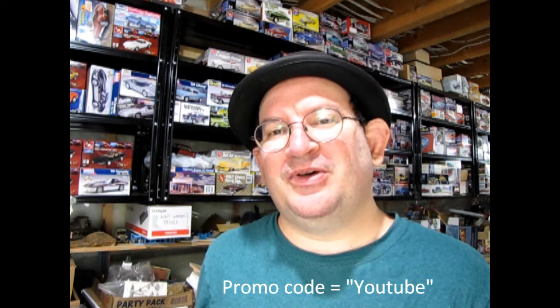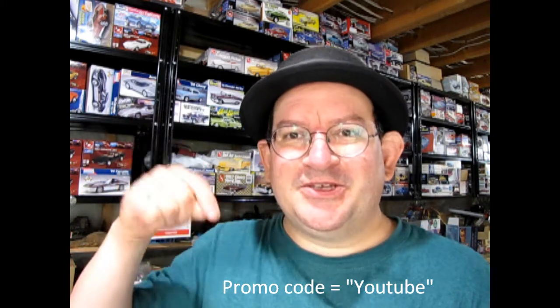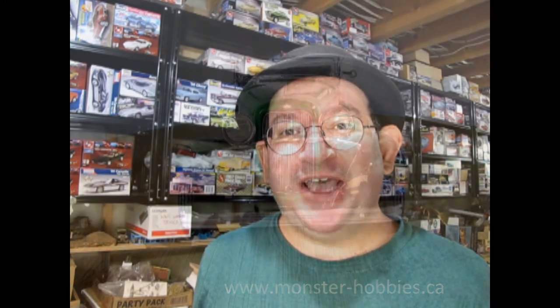Thank you for watching this video up to this point — it really means a lot to us. If you're enjoying these great model cars, we want to offer you a special promo code where you can save a little off your next purchase at www.monster-hobbies.ca. Just enter the promo code YOUTUBE so we know you watched this video and got interested in our model cars. That promo code again is YOUTUBE at www.monster-hobbies.ca.